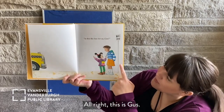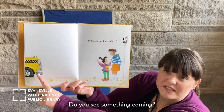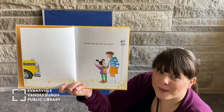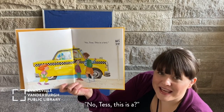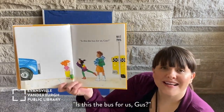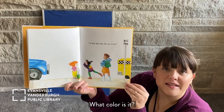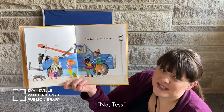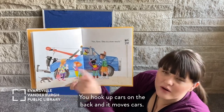This is Gus, and this is Tess. They are waiting for the school bus. Is this the bus for us, Gus? Do you see something coming? It's yellow, like a school bus — do you think that's it? No, Tess. This is a — do you know what that is? It's a taxi. Is this the bus for us, Gus? Oh, something's coming — what color is it? Blue. No, Tess. That's not their bus — it's a tow truck. You hook up cars on the back and it moves cars.